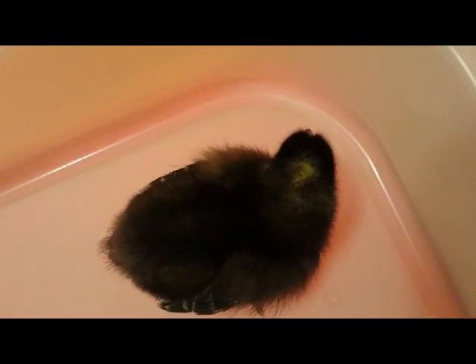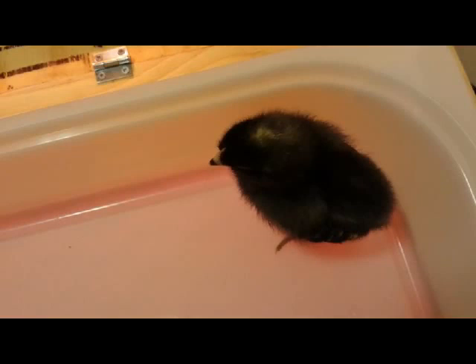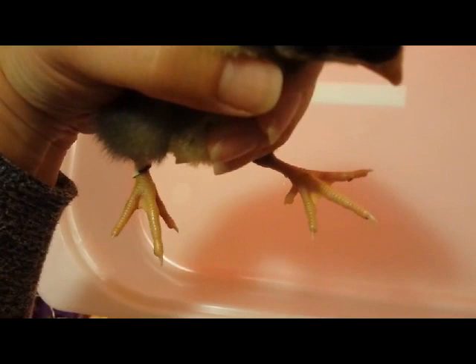The second way you can tell is the spot on their head. Notice this one has one defined yellow spot, and this one — calm down, getting a little flighty — has a not-so-defined spot that runs kind of into the neck. So this one is again the cockerel because it doesn't have a defined spot, and this one would be the pullet with the defined spot.